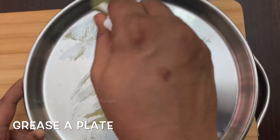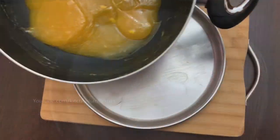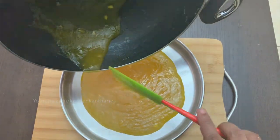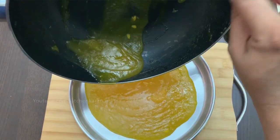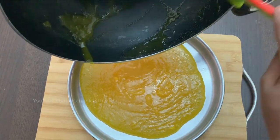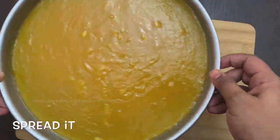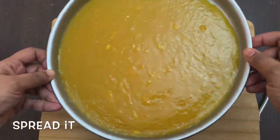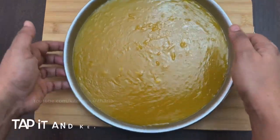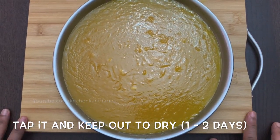I will put it on a plate. This is a very nice thing. This is how we tap out the air bubbles — we will let it dry.